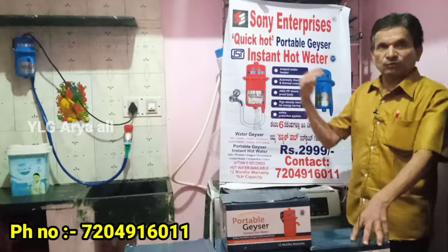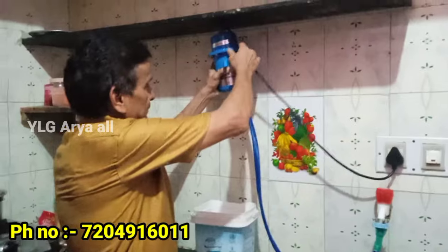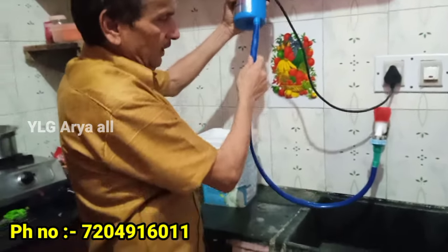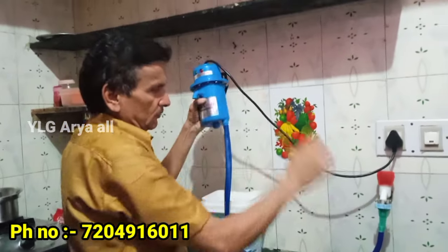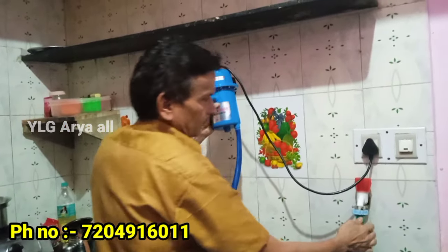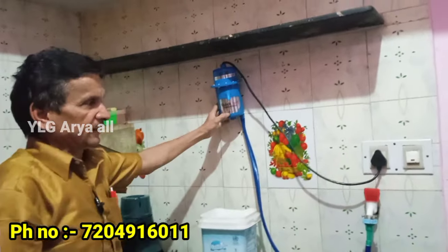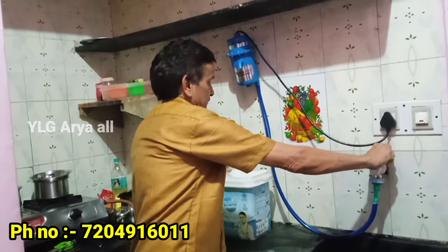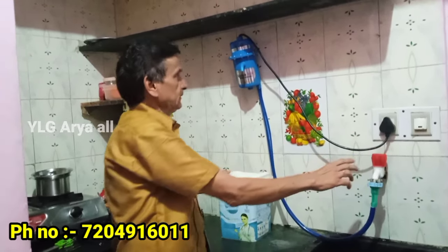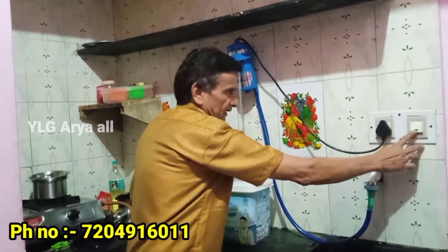It is called the live demon. Look — this is the instant geyser in half a second. This is a 1.5-meter pipe. This pipe will hang and hold. This pipe will have a current plug. Then you can put the water in the back. It's a new tool — this tool works with a button.